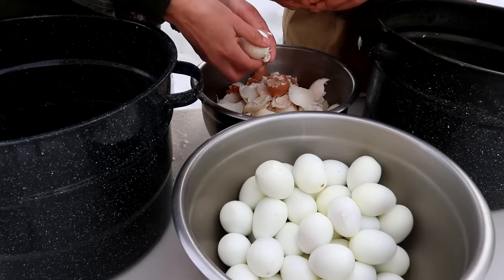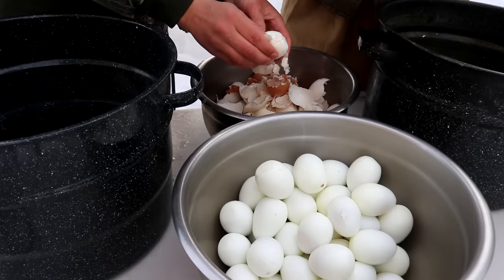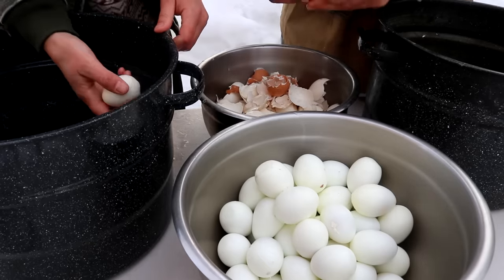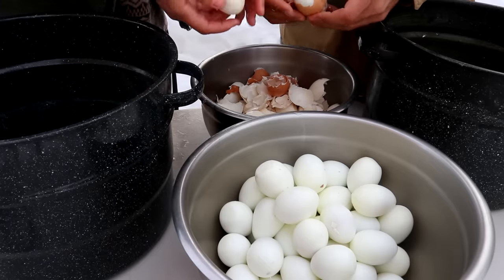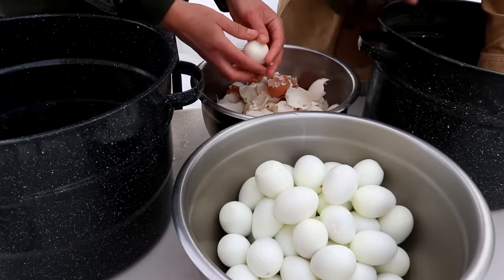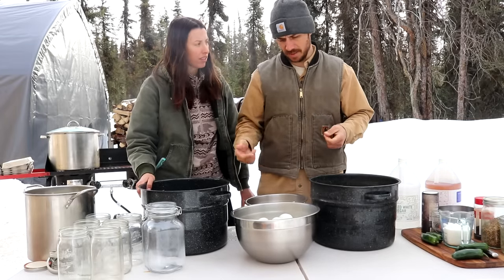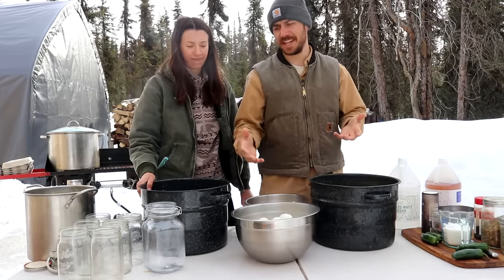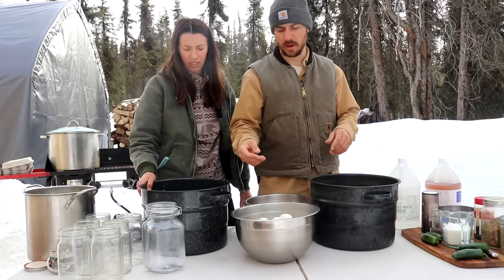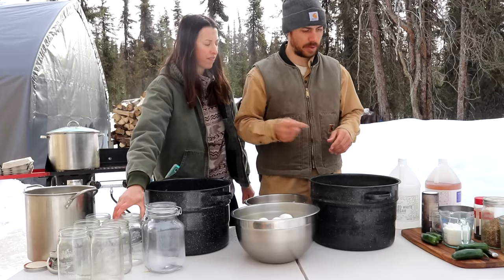Look at how big this one is. Beautiful. We've got our eggs all peeled — 58 of them, one we ate and one we forgot — so we're doing 58 eggs today. We're gonna get those cleaned real quick, just wash them with some hot water to get the eggshells off, and then we're gonna start working on putting together our brine. We also need to boil the jars. Normally we just wash them with warm soapy water, but since we've used these before, boiling them for a few minutes will help get them really clean — especially since we're not water bathing these, so we want them close to sterilized.